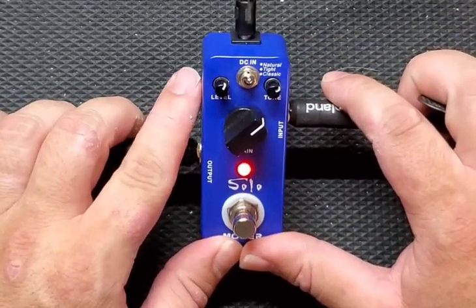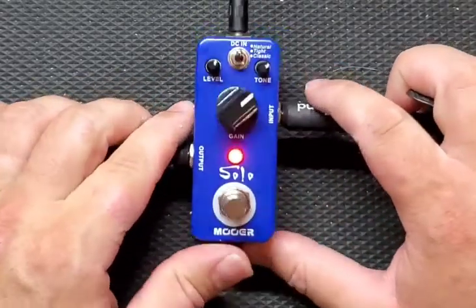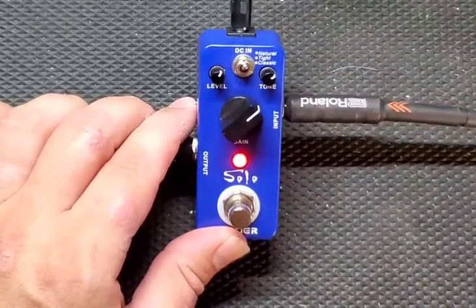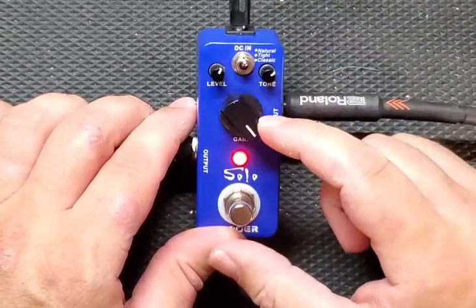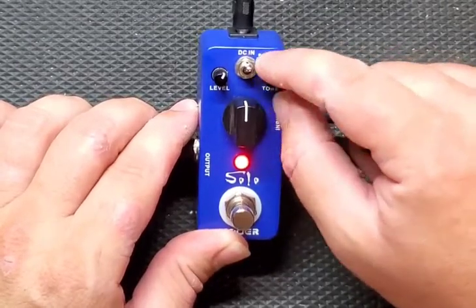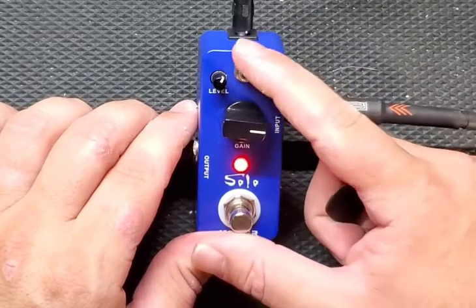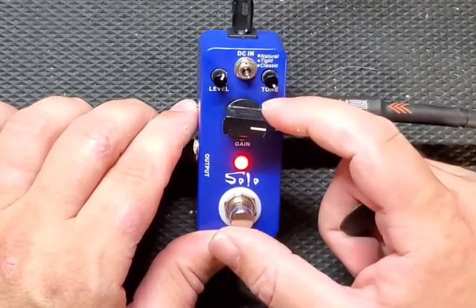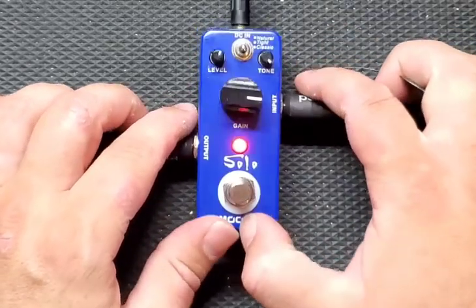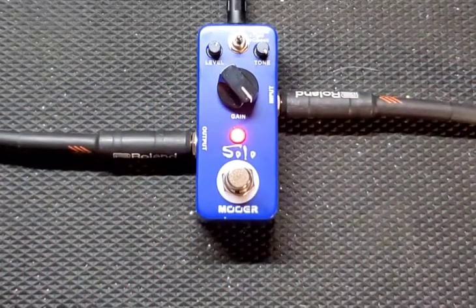A lot of different amp types you can get out of it — from an Orange to a Marshall, so that's pretty good. Not an overbearing amount of gain, so it's not going to hit you with some metal — not doing HM-2 sounds — but pretty good, pretty chunky, I like it. Let's crank everything up and hear some more music.